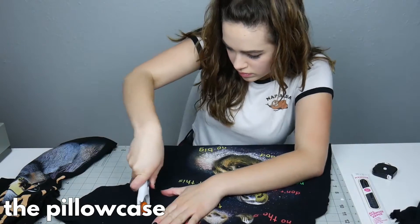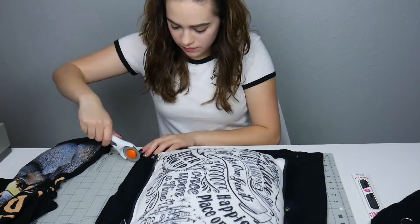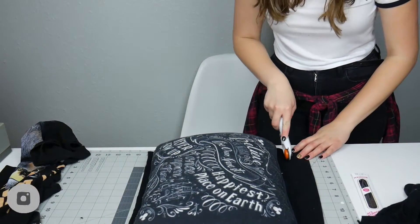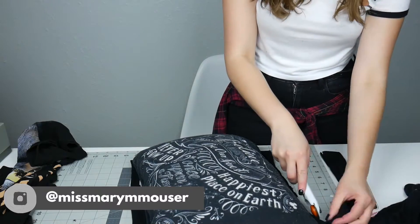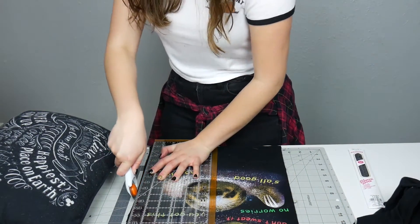For the pillowcase, I started by removing the sleeves and then measuring how much fabric I had. It actually just perfectly fit the pillow I wanted a pillowcase for. I put the pillowcase on and roughly trimmed up the sides, then went back and made it more perfect and exact afterwards.